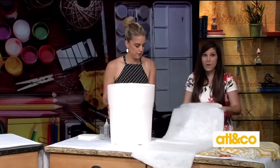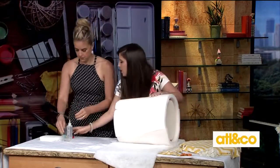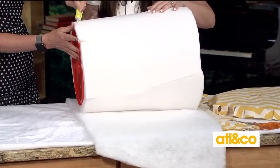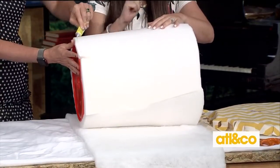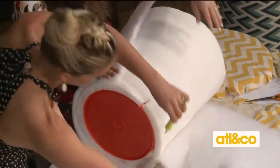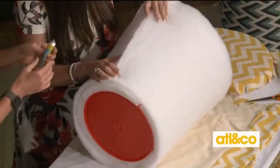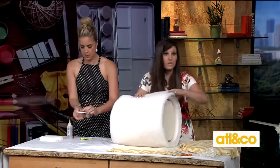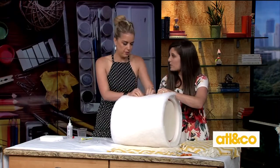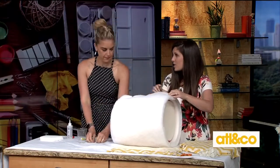Next you're going to get batting — you also get that at your fabric store. Roll it down and put some glue around the edges using a foam glue since we're working on foam. You can also use fabric glue. Let this dry for about 30 minutes in between steps, but since we're doing TV magic we're going to use pins to hold it in place so we can move on to the next steps.